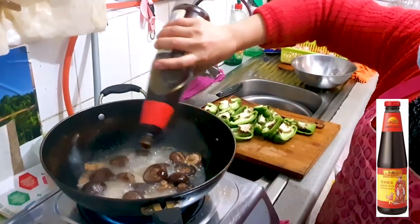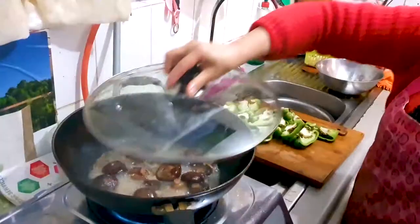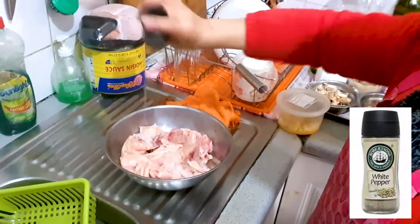And we're going to add in more flavors here — a good few dollops of oyster sauce, there we go — and we're going to let that cook for another five minutes and then we're going to take it off the fire just now.